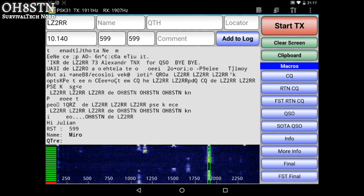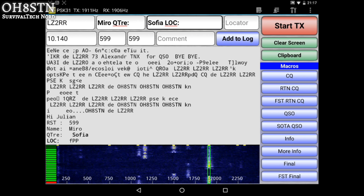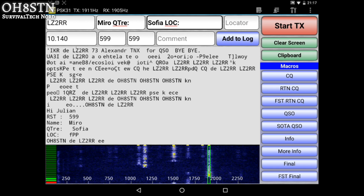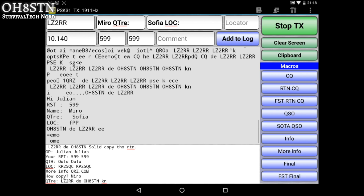As with the last PSK31 QSO, this operator returns with some information — his name, location, grid square, and so on. But notice he put my name first, which should tell you that we've had a QSO before. Digital operators are quite a small community, so you get to know one another, at least the call signs, as you operate from day to day.